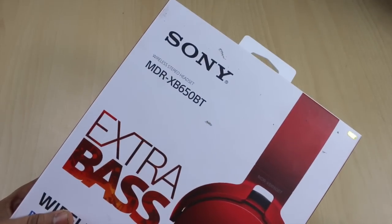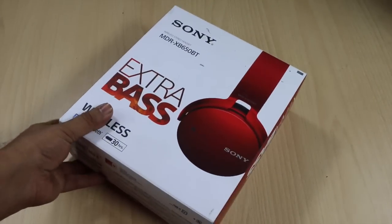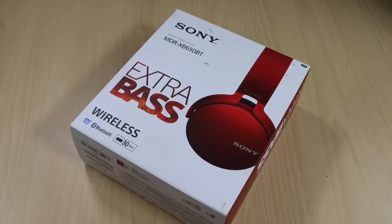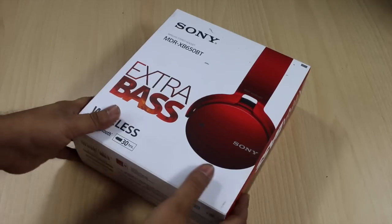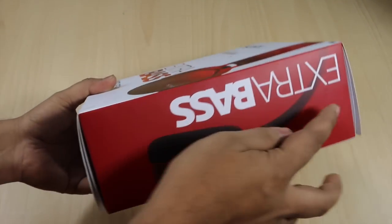These are wireless stereo headsets and the sound quality you get is pretty good. I have been using them for the past one week and some of my team members have also used them. The bass level is definitely very special and very good for the price at which these headphones are offered. Let me take a look at the retail package.